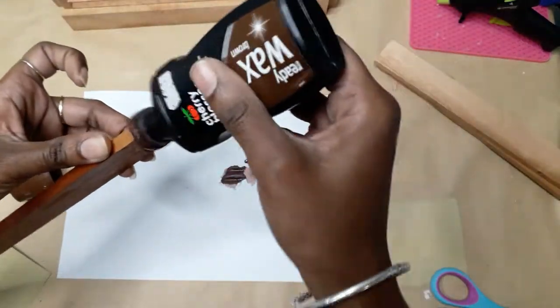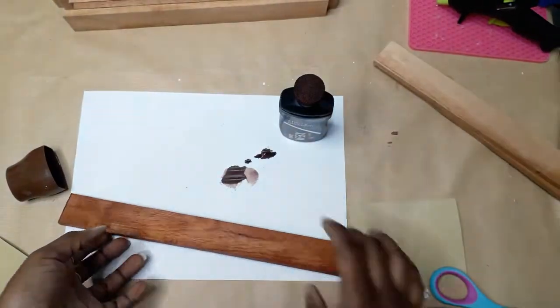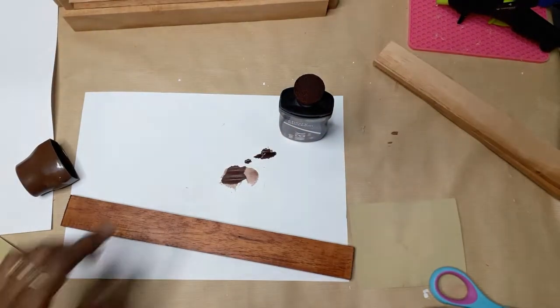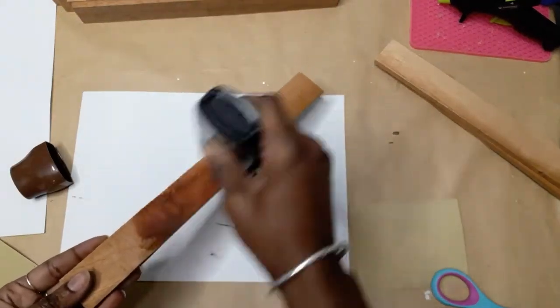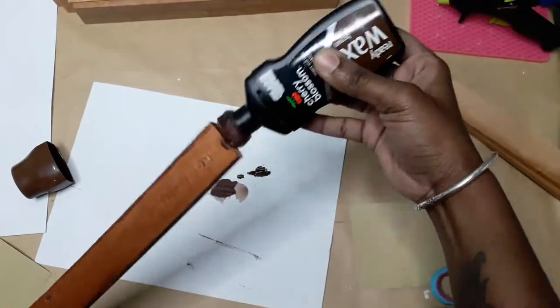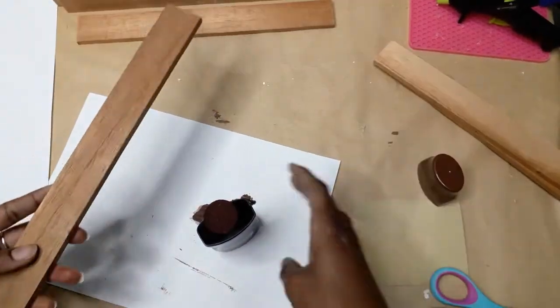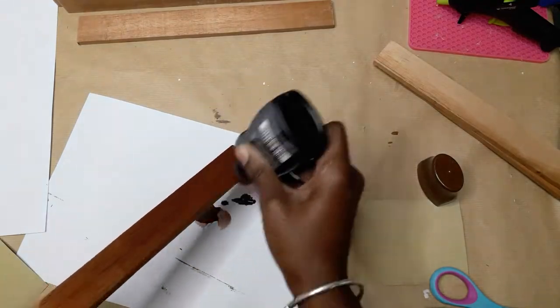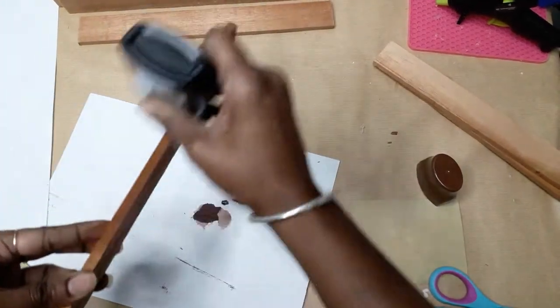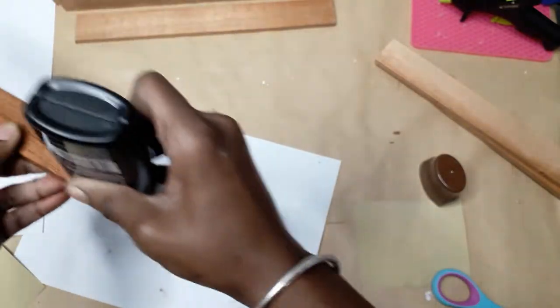Wood stain is very expensive in my country, so shoe polish is the cheapest option for me. I stained seven of the pieces on the front, back, and sides, and only two pieces on the front only. Those two pieces I only stained on the front would be the back pieces used to hold the slats together.